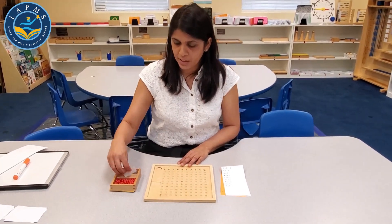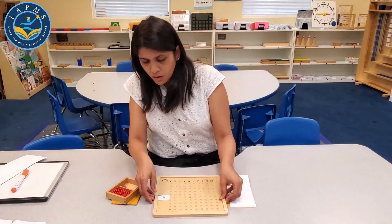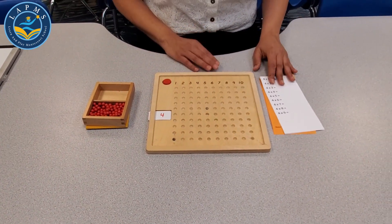For that, we need a multiplicand and a multiplier. Let me show you how to work on it.